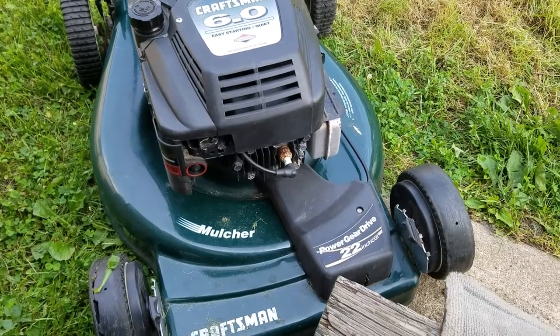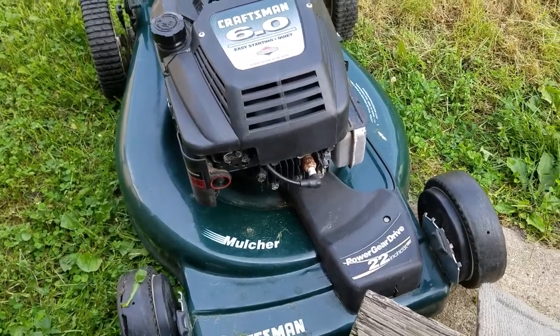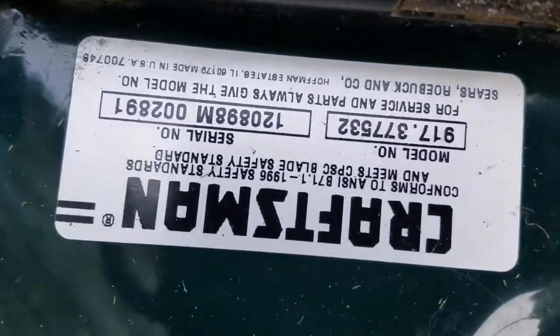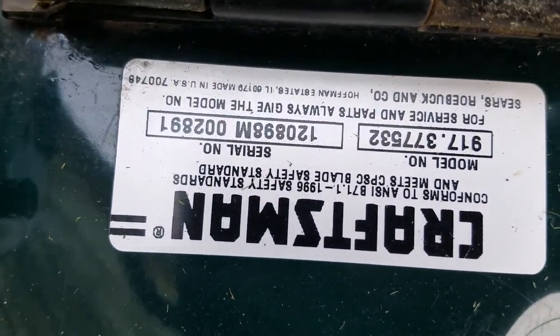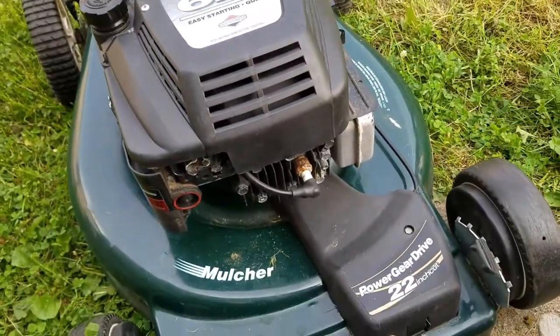Hey, what's going on guys? Today I'm going to be showing you how to replace a spark plug on the Craftsman lawnmower with the 6.0 motor. For those who need the model number, it's right there on screen in case you have the same one.